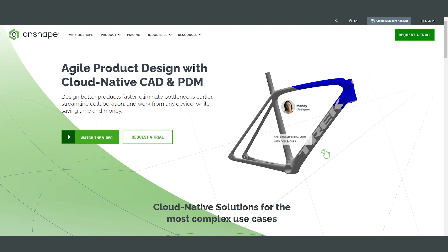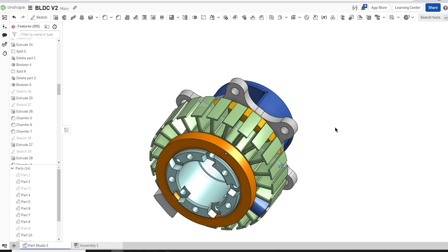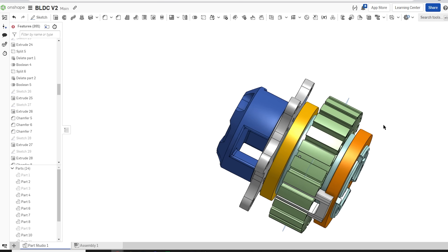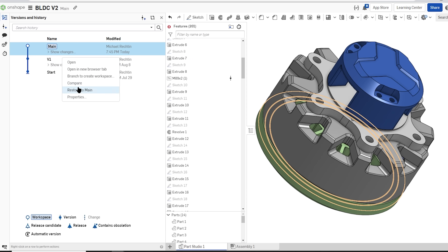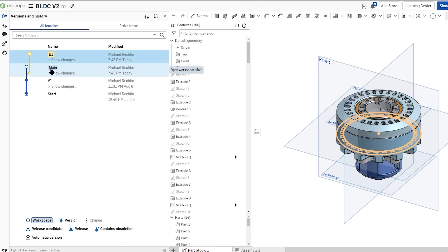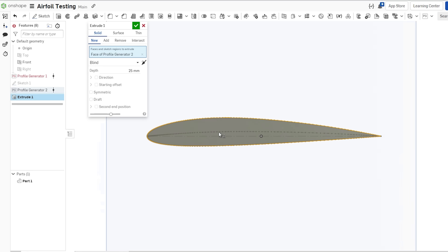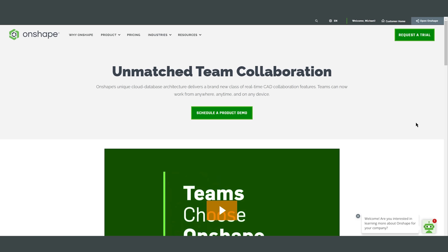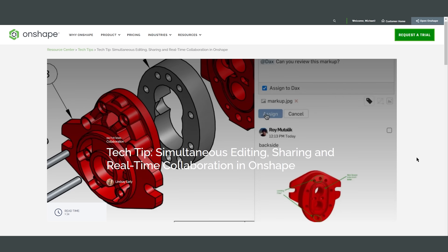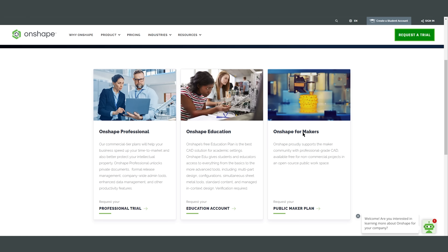If you haven't used Onshape before, it's an entirely cloud-native CAD platform. I've been using it for almost a year now exclusively and it's been amazing. It has all the features you need to create really complex designs and it streamlines the whole process since there are no more clunky files. It also has really robust version control and you can fork different designs and create new ones, kind of like you do on GitHub. There are tons of plugins created by either Onshape or the community to further streamline your CAD processes — one of my favorites is the airfoil generator. You can also collaborate with other people live, with multiple people editing a design at once. Onshape is totally free to use, so check out the link in the description below.